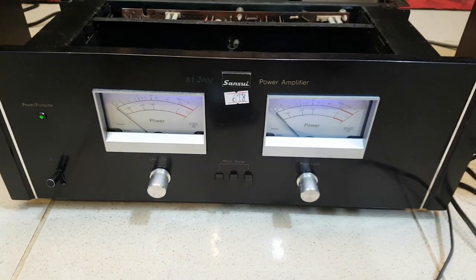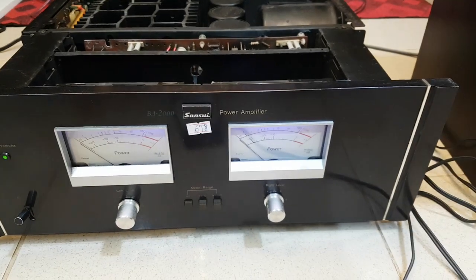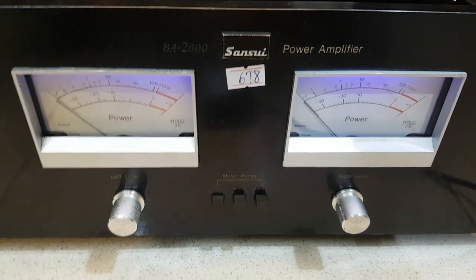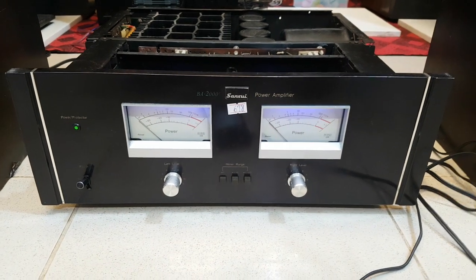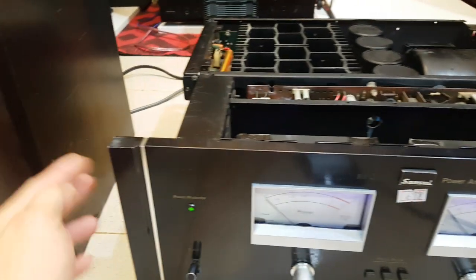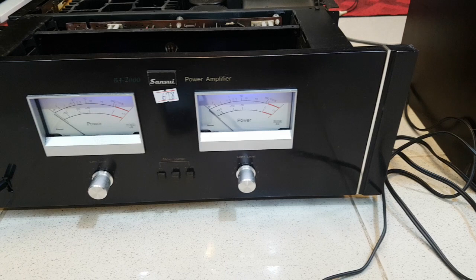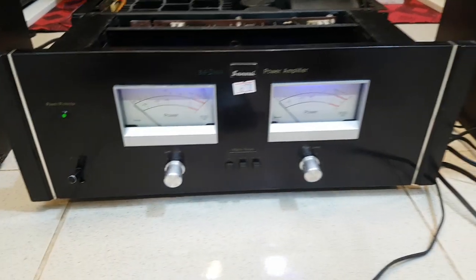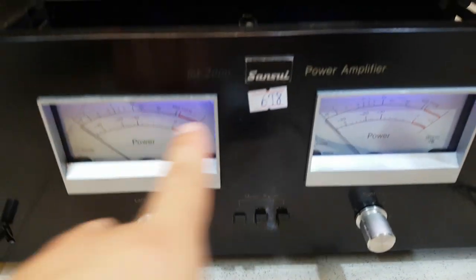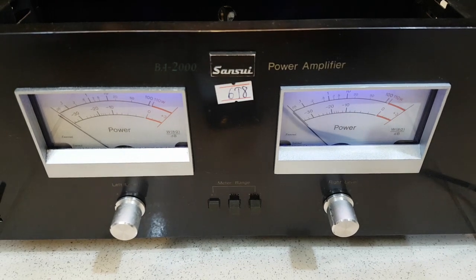Anh em có thể chỉ cần lắp thêm một cái Equalizer hoặc là một cái vang là hát được karaoke. Cục bao Sunshui BA2000 này thì mình bán với giá là 6 triệu 8. Giá khá là hợp lý cho một con bao đẹp. Máy rất là dày, dày đến 19cm và chiều ngang của nó sẽ rộng đến 46cm. Cục bao Sunshui BA2000 công suất 450W, sử dụng điện 110-220. Mình bán với giá là 6 triệu 8 trăm nghìn đồng.